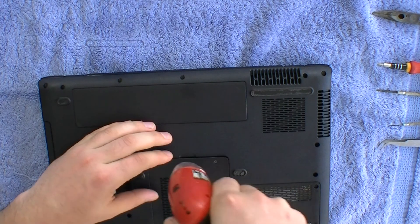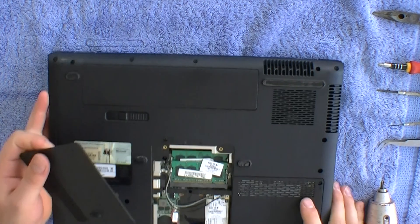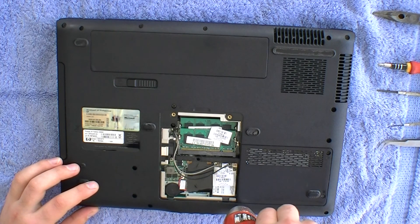In severe cases, these laptops don't even turn on. But in most cases, the screen is just distorted or pixelated. These are easily fixed and should only cost you a couple of dollars and a couple of hours of your time.